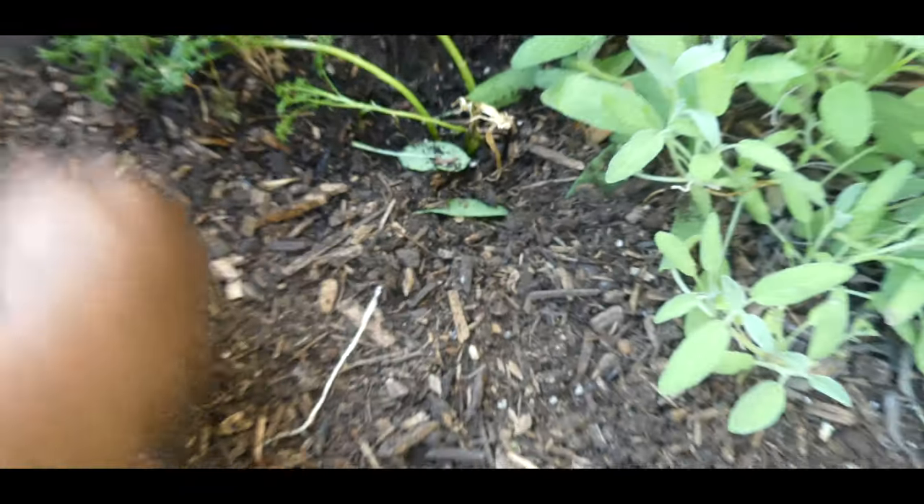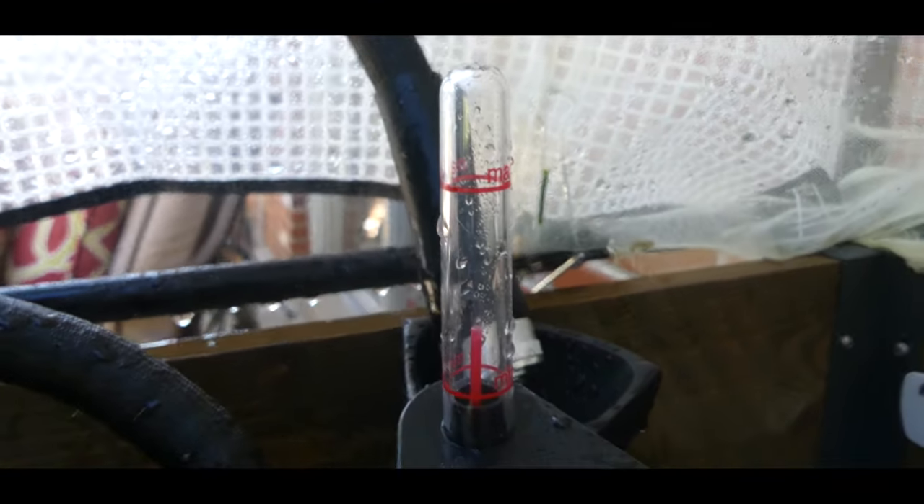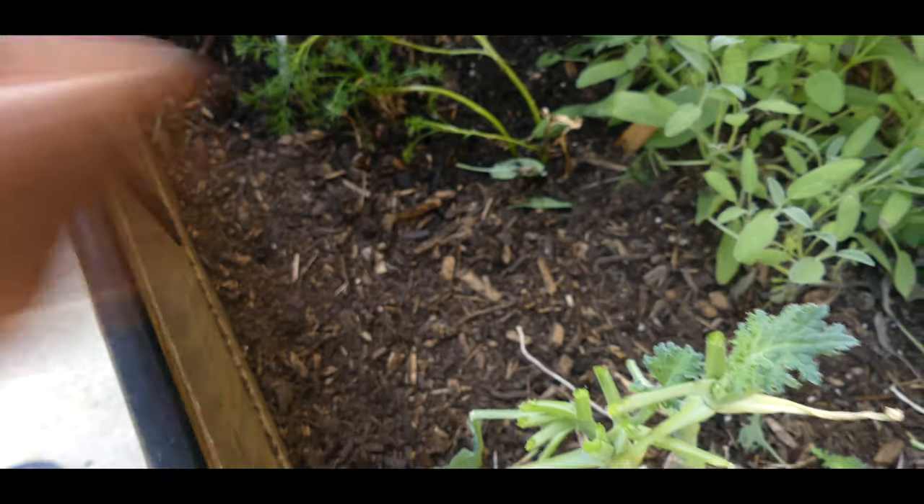I don't have to water it manually because once the water fills up to this line, the bed reservoir is completely full and it will start watering from underneath.